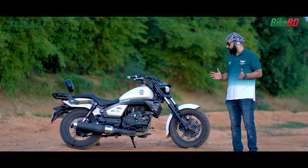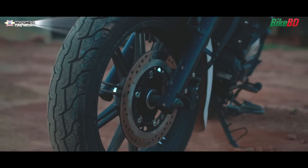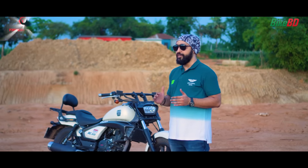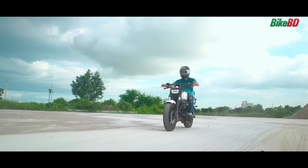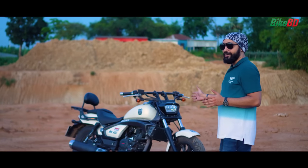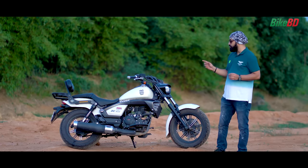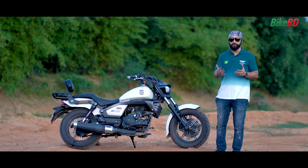For city riding, the bike performs well. The tires on this Chinese bike are actually very good — not what you'd expect. The wet grip is very good as well. Even under hard or panic braking, the bike handles it well. The suspension also does a good job absorbing impacts and maintaining stability during braking.